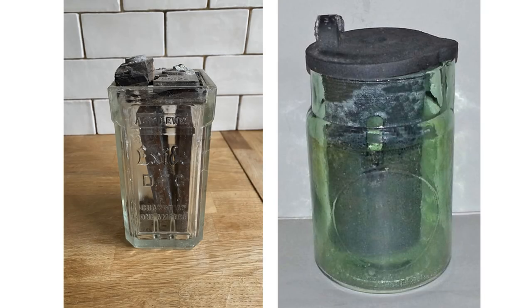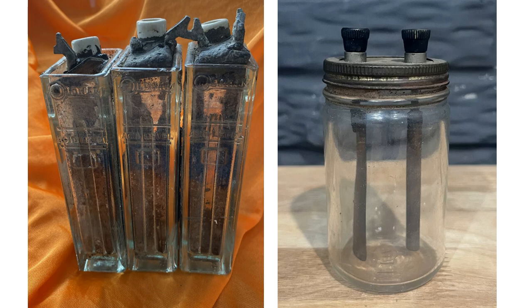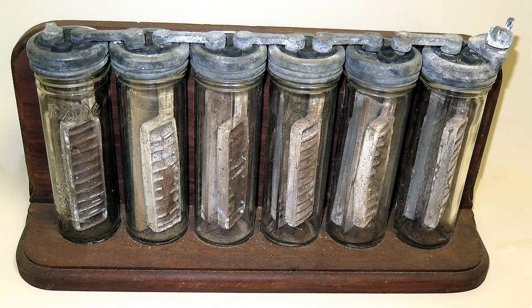Some people built their own lead-acid HT or high-tension batteries, a common construction of which consisted of a few dozen glass test tubes cast upright in a box filled with melted bitumen or paraffin wax. Strips of lead bent into an inverted U-shape formed the positive electrode of one cell and the negative of the next. The test tubes were then filled with ordinary battery acid. Quite a palaver, but the cost was minimal — a pint of battery acid, some small offcuts of roofing lead, and a few dozen test tubes.